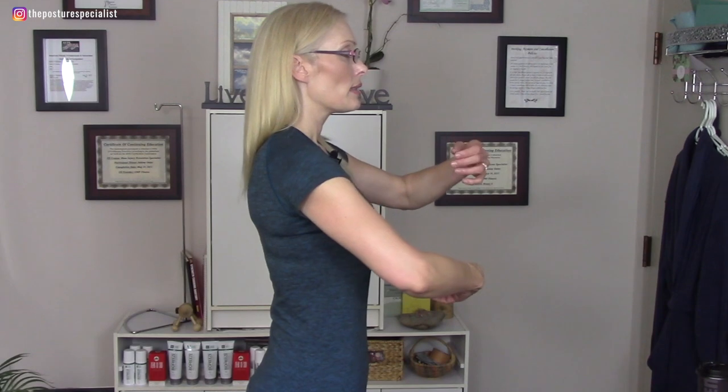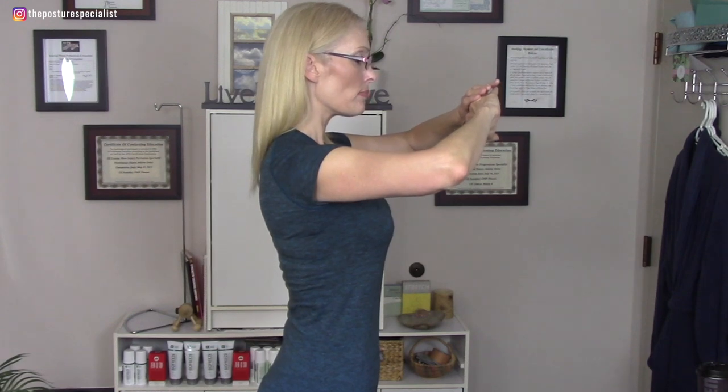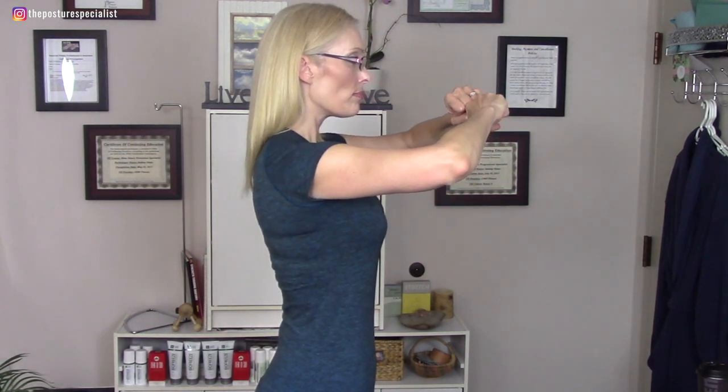Let's practice. Tighten, micro crunch, rib flare, sternum lift, scapula drop. Again: tighten, micro crunch, rib flare, sternum lift, scapula drop. From the front, starting from your regular posture: tighten, micro crunch, rib flare, sternum lift, scapula drop. One more time: tighten, micro crunch, flare, sternum lift, scapula drop.